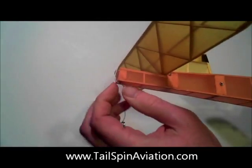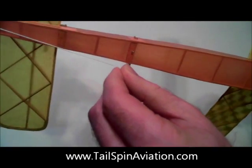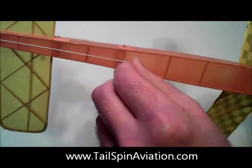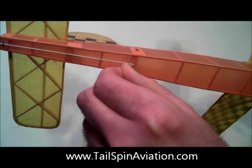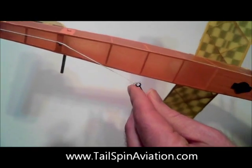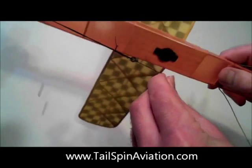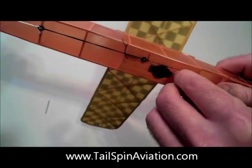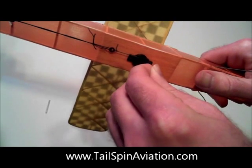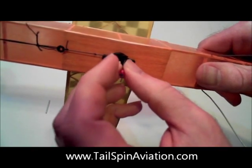Here you can see how the timer is set. The string leading from the stabilizer is first wrapped around a pin in order to smooth out tension. The elastic is then stretched. The end of the string, which contains a bead, is then slid through a slot at the end of the timer arm.